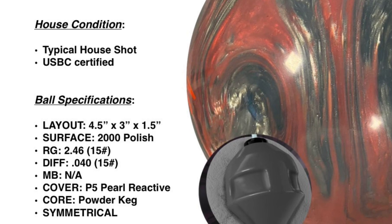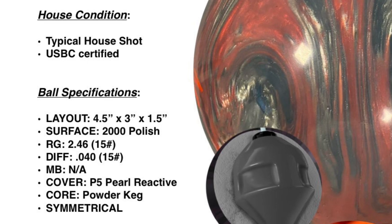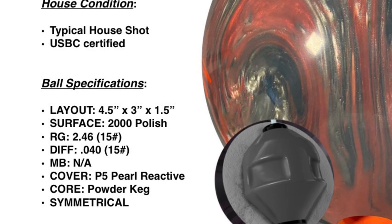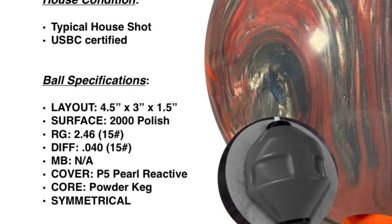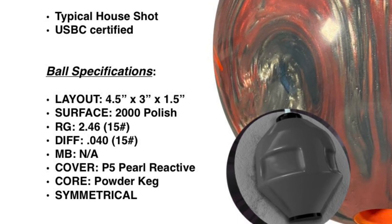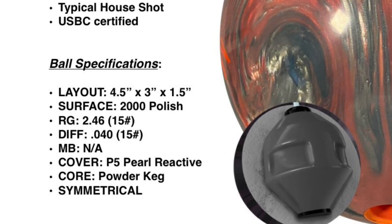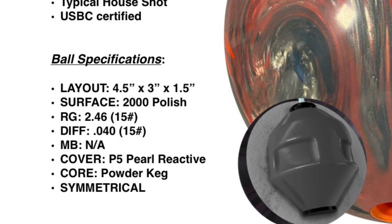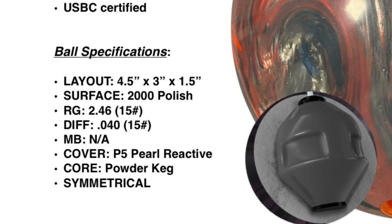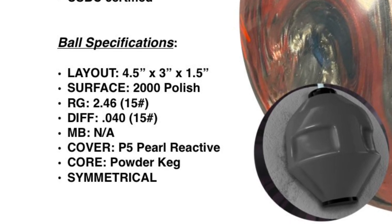Before we get to this, let me give you my three promises. Number one: I'm a non-staffer — this is a non-staff review. I wasn't comped this ball. You'll see good shots, you'll see bad shots, and I'll pull no punches. Number two: every ball I review has at least 10 games on it — this has 15 as of the shooting of this video. Number three is about honesty — you're getting a fair and honest assessment based off the body of games thrown, so this is a 15-game assessment.